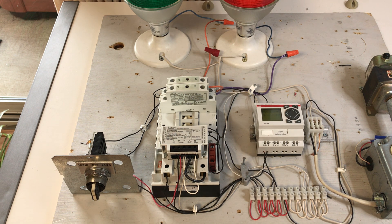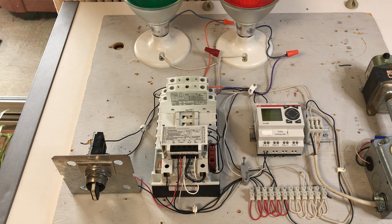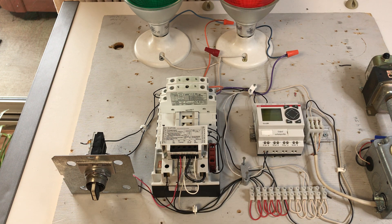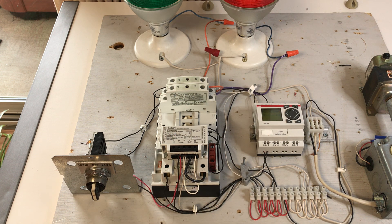You can install these as normally open or normally closed depending upon what position you install them on the base. These contactors also come with one set of auxiliary contacts, which can be added to either side of the base. When added to the left side, they become normally open contacts; when added to the right side, they function as normally closed contacts. Here they're installed in the normally closed slot on the right side of the control module.